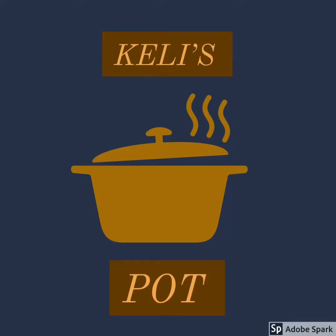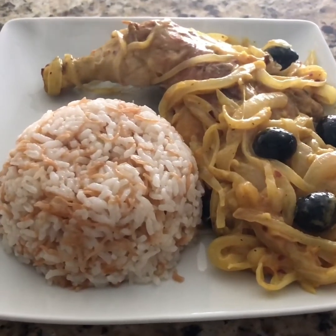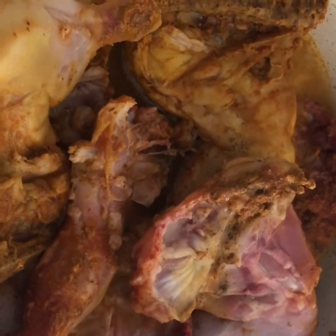Hello everyone, this is Kelly Pot, your girl, welcome to my channel once again. This is what I'm making today for you guys — it's an onion stew called Yasa.